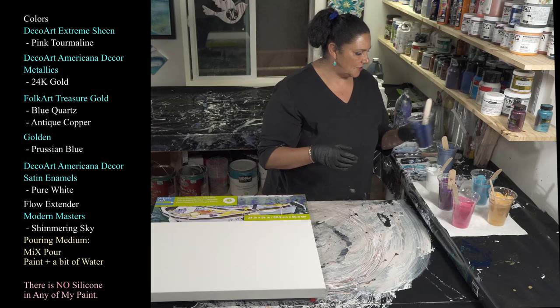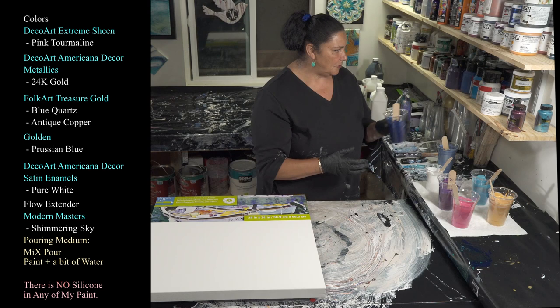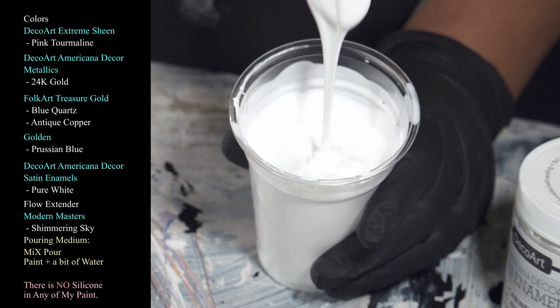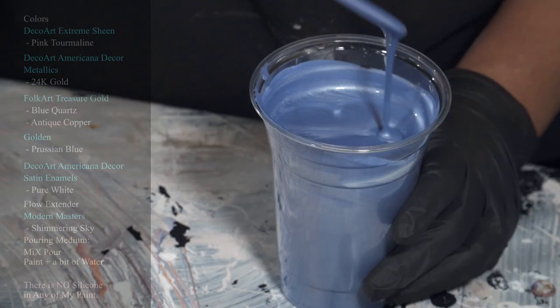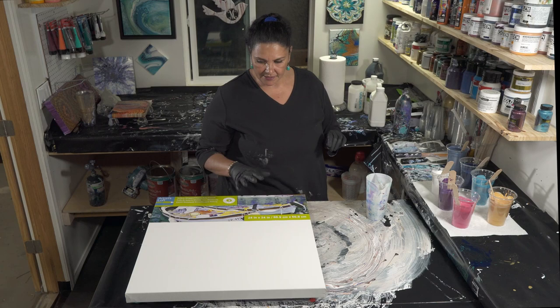We're also using antique copper, also from Folk Art Treasure Gold — beautiful coppery shimmer on the surface, a luscious color. And we're using Golden's Prussian blue, which I absolutely love. I've added a touch of water to this one because it was so thick. And this one is DecoArt Americana Decor Satin Enamels in pure white, mixed with mix. I also have a flow extender that's mostly Modern Masters Metallics in Shimmering Sky.